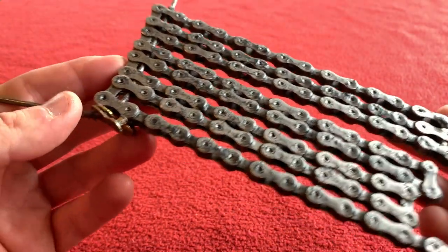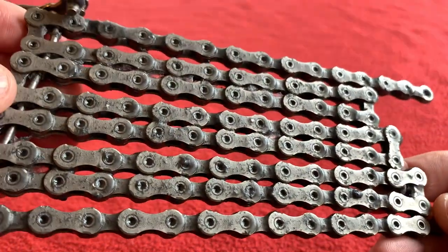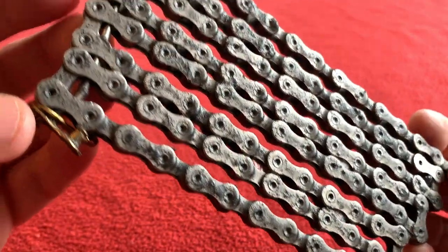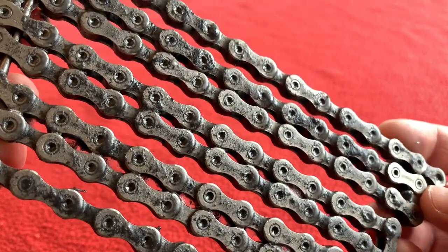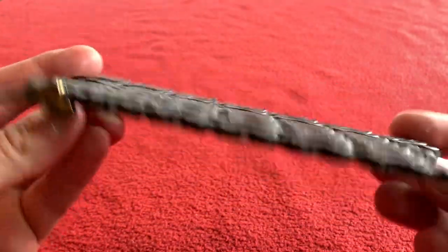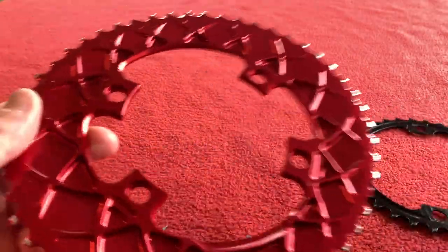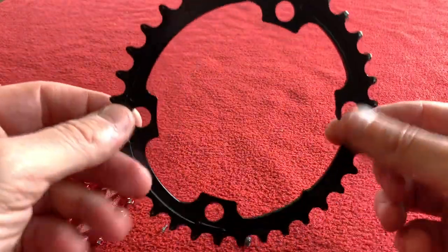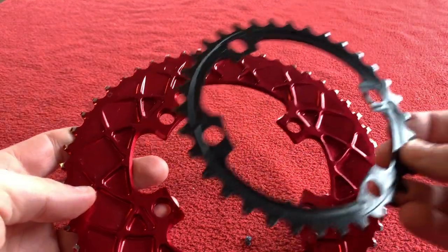We've got my Dura-Ace chain which has been soaked in molten speed wax. It looks so dirty because I actually left it in there when the wax hardened — usually I'd dip it in for about five minutes and take it out, but I left it in and that's why it looks so mingy. That's the chain we'll be using for the new bike. We've got the Absolute Black oval chainrings in red: a 50-tooth outer and a black 34-tooth inner. They came up nice and clean and we'll be reusing them.